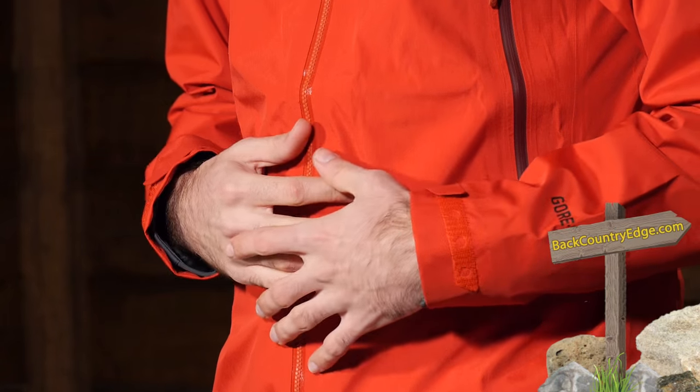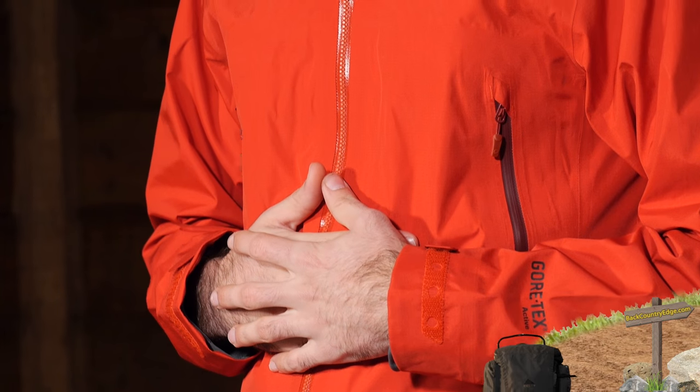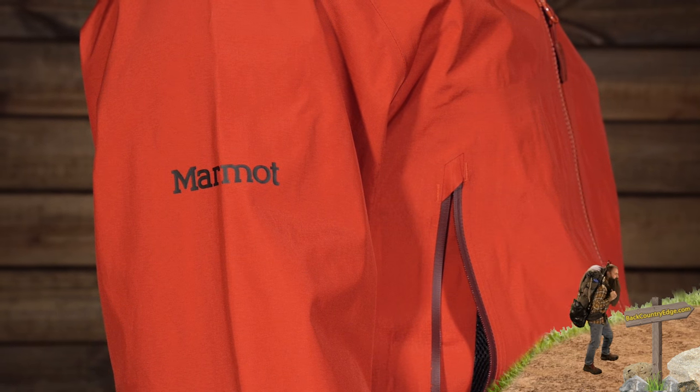It has really good freedom of movement and just really nice breathability overall. All of the seams are taped — it is 100 percent seam taped to really enhance that waterproofing. Features on this jacket include a full-length center front zipper.